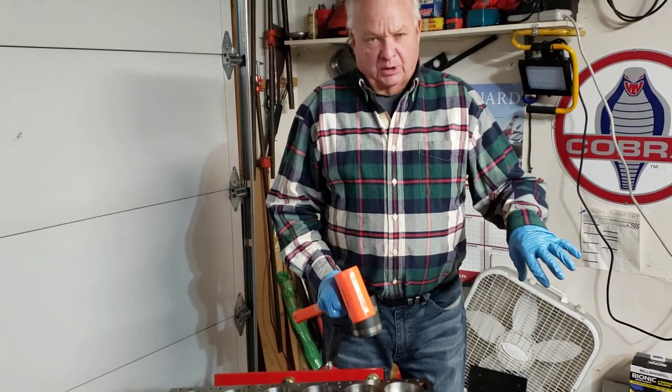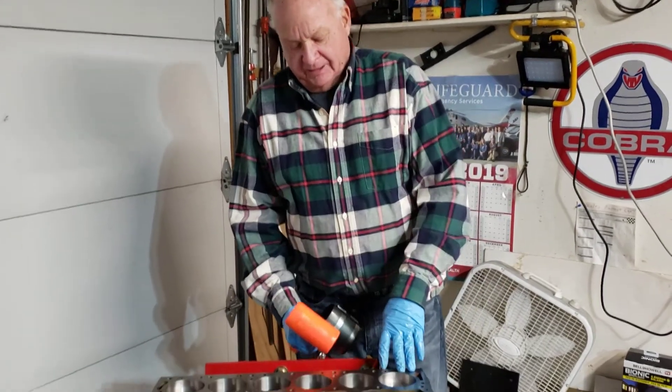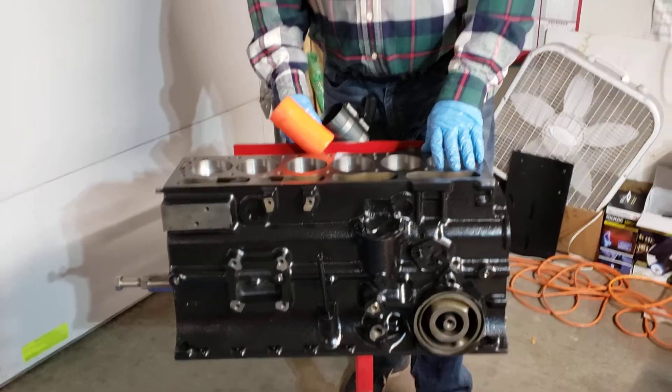I'm using the ARP bolts with ARP grease — just follow the instructions on that. The high-compression pistons are in place and it's decked to zero. I'll show you that later, but this is the end of part four of our engine rebuild. See you soon.